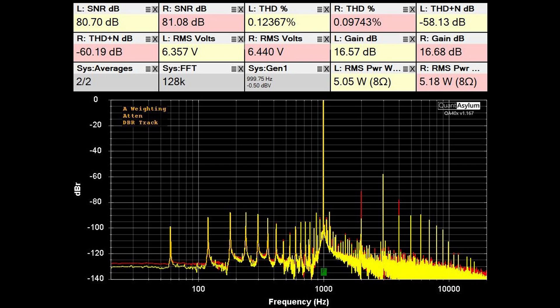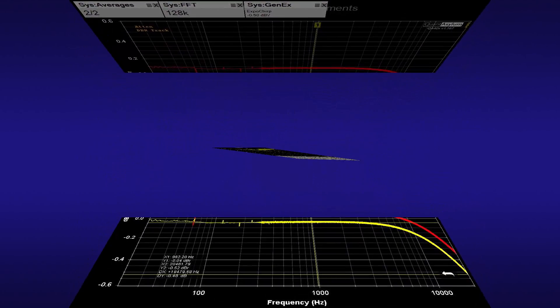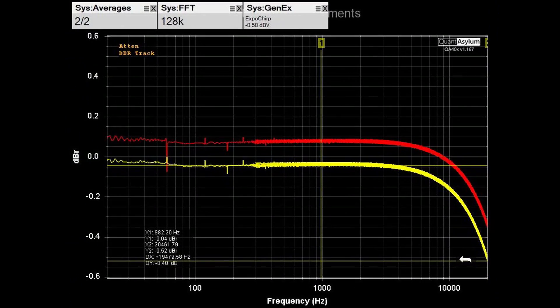Here we have the THD/SNR plot at 1 kHz for the MC240 putting out about 5 watts into 8 ohms for both channels. The THD looks pretty good at less than 0.2% for both channels, and the SNR is above 80 dB. The THD plus noise is right around 60 dB, and the gain is about 16.5 dB, which is a bit lower than what I'm used to seeing with solid-state amps.